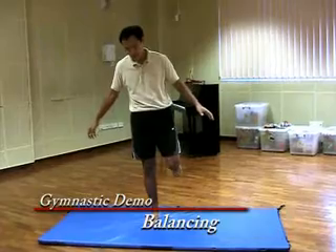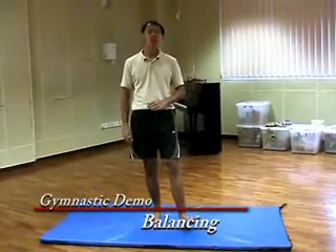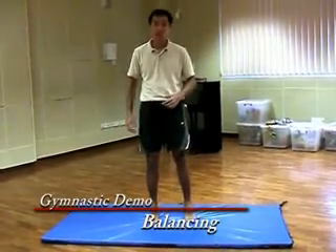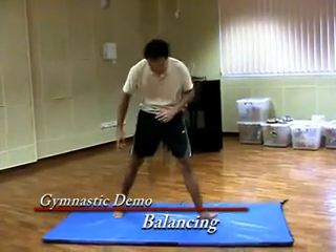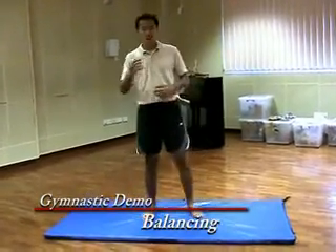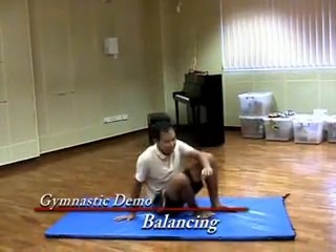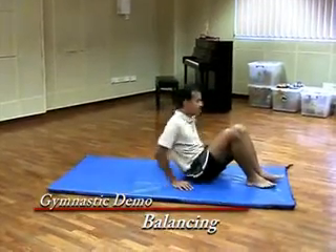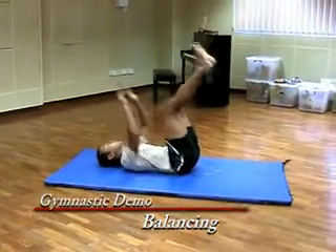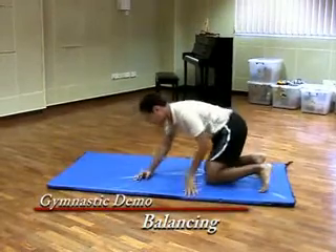One foot. One foot, one heel. Tiptoe. One tiptoe, one heel. One butt, one hand — it looks like this. One back — it will look like this. Two elbows, two knees — it will look like this.